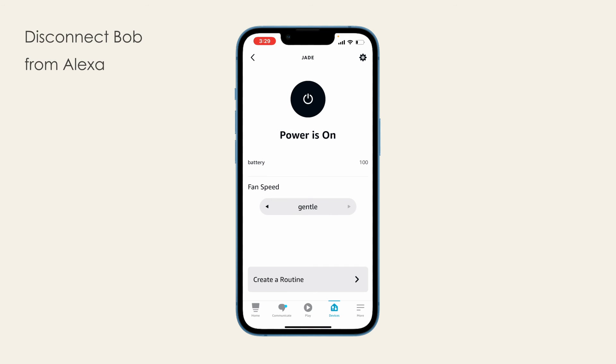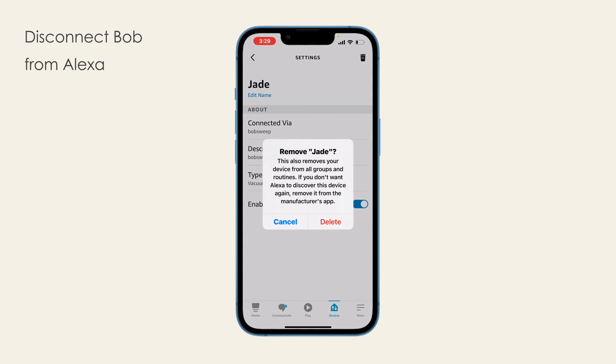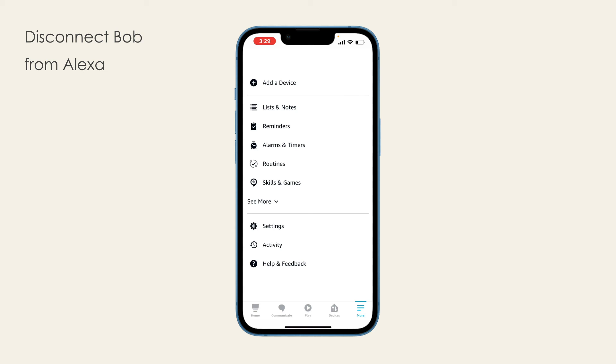Disconnect Bob from Alexa. To disconnect Bob from Alexa, first delete him from your list of devices. Then go to Skills and Games and disable the BobSweep skill.